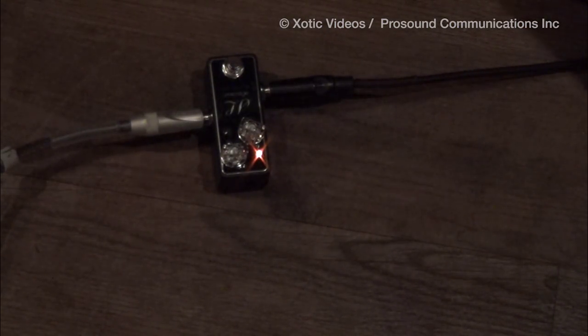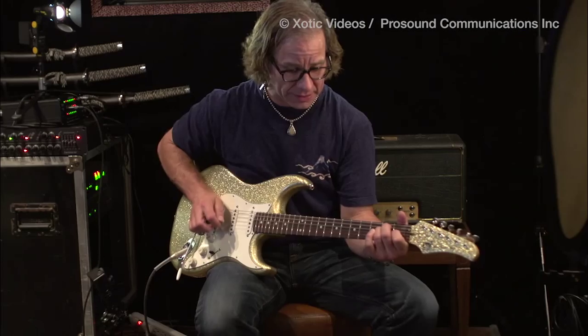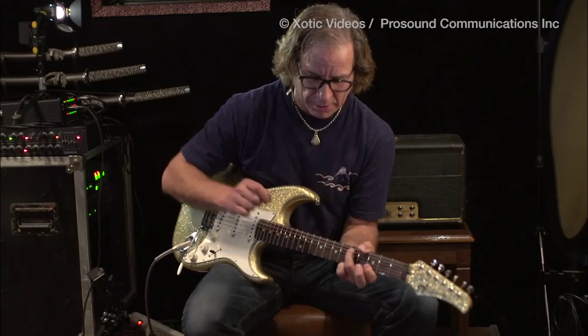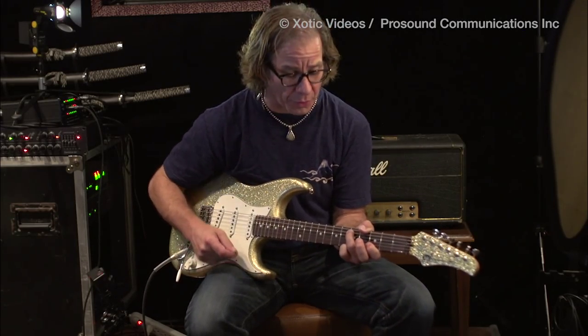Let's change the tone variations here. I like to push the bottom — that's what I'm looking for. But some cats like it a little up and higher. The highs are really starting to come out. I've got the tone up to about 3.5.